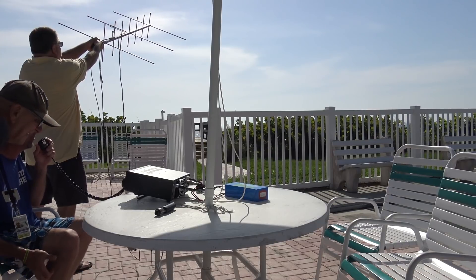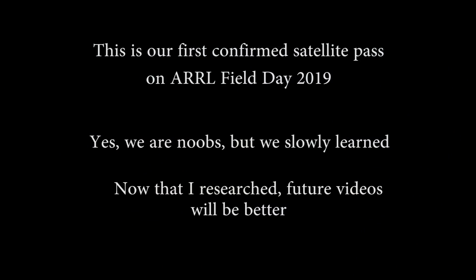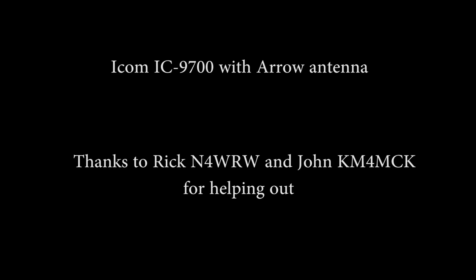South West South Florida. Whiskey Four Alpha Tango. Hey everyone, Eric here with Ham Radio Concepts. I am KJ4YZI. Hi, I'm Rick, N4WRW.